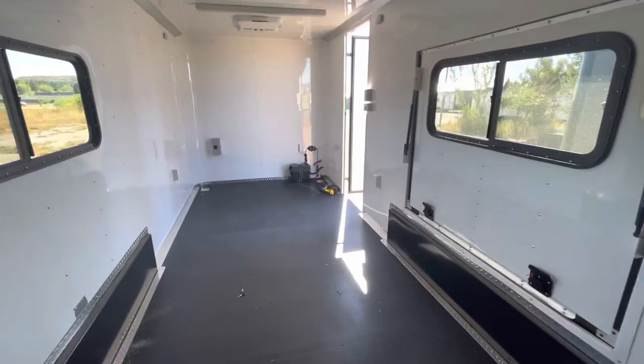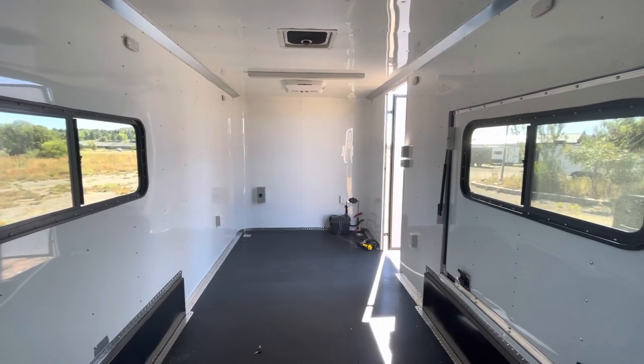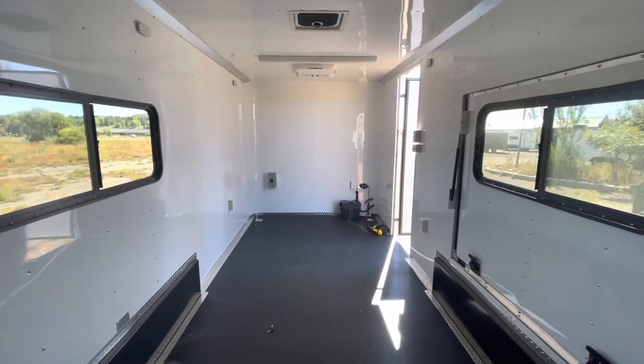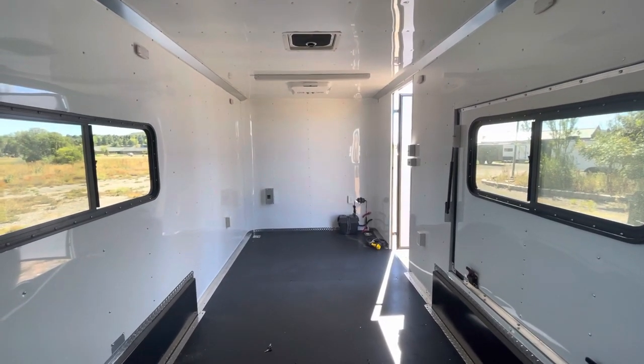You've got one on the driver's side and one on the front wall as well. And you've got your exterior GFI outlet out there so you can plug some stuff in on the exterior. Three-year factory warranty with these trailers, and we ship — so if you guys aren't here, no worries, just give us a call and we'll get your shipping quote.